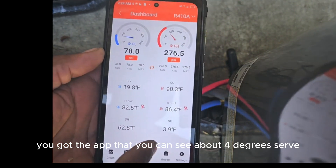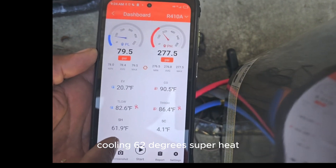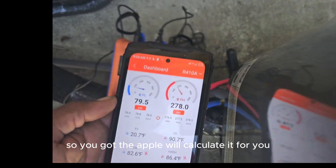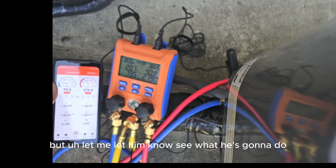If you got the app, as you can see, it's about 4 degrees subcooling, 62 degrees superheat. So you got the app wheel calculator for you. But let me let him know, see what he wants to do.